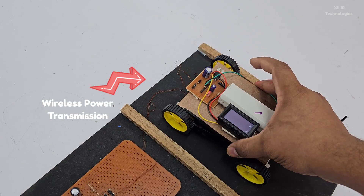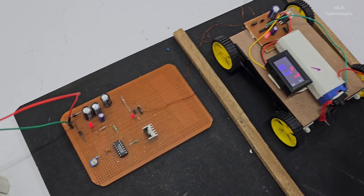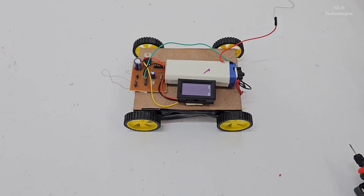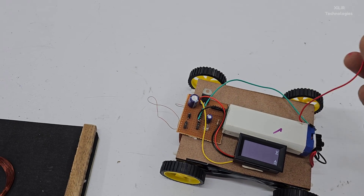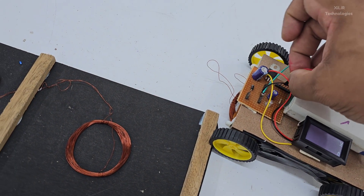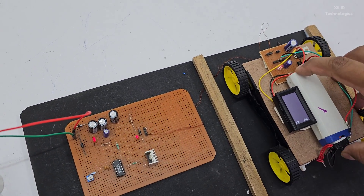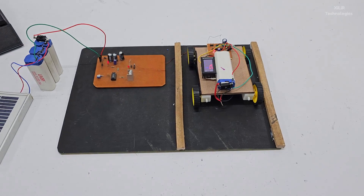The voltmeter also requires some power to turn on. This is the battery for the car so it can move. This is the power supply wire so the car can receive charging from the transmitting coil. After you park your car in the garage, it will get charged wirelessly.